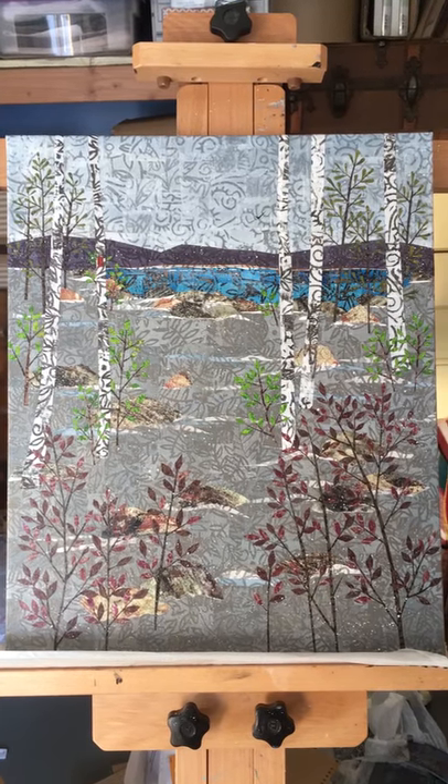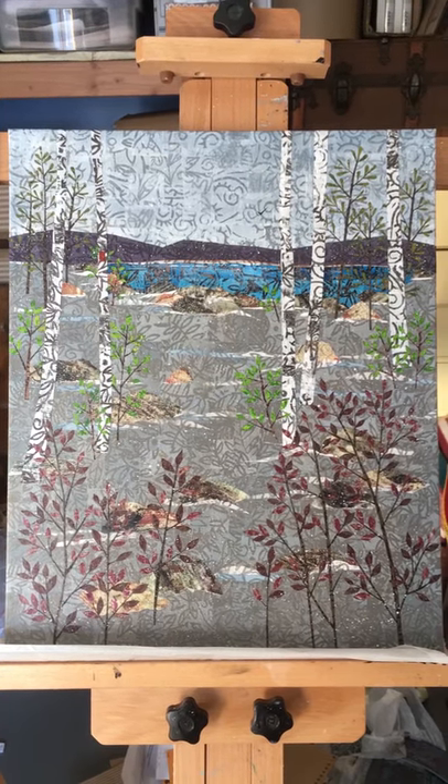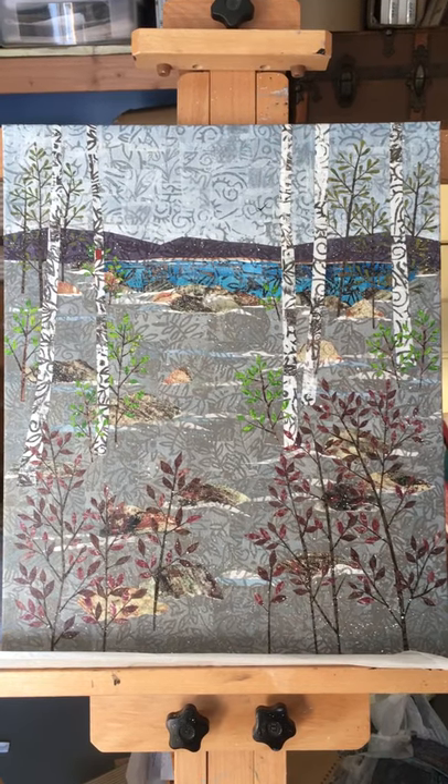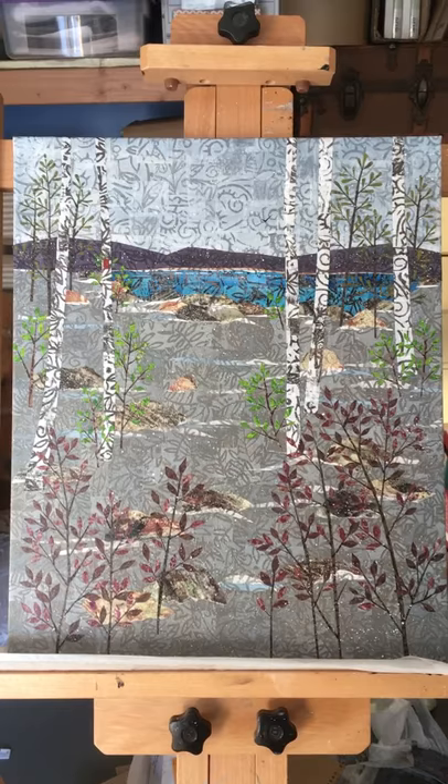Good morning, this is Janice from Pinecone and Sparrow. I just wanted to show off my newest collage. It's 16 by 20. I don't even have a title for it yet — I finished it about five minutes ago.